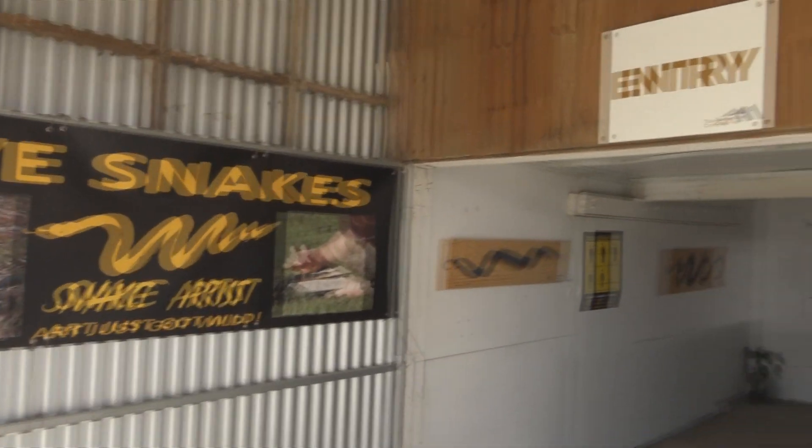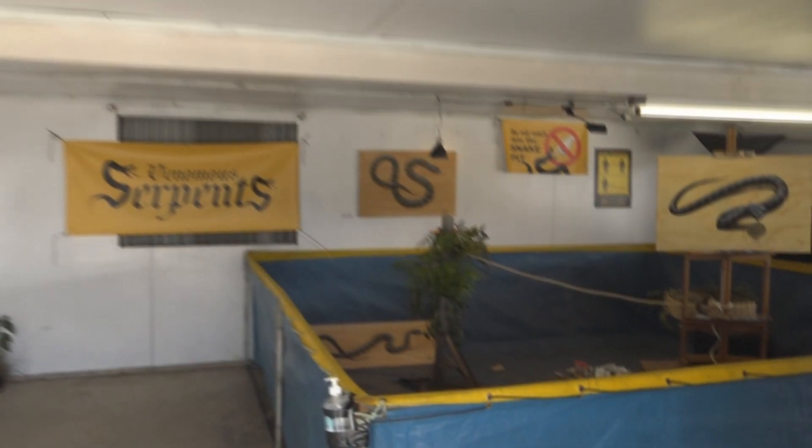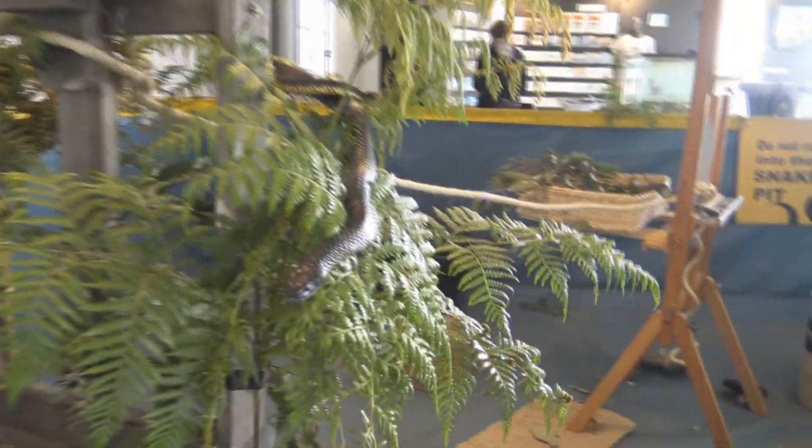For the next couple of days this is my art studio — a public studio. It is a snake pit, and in that snake pit we have an easel. Two easels in fact, with a tight rope between for the snakes to play on.